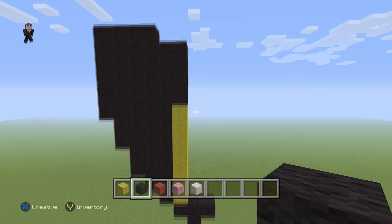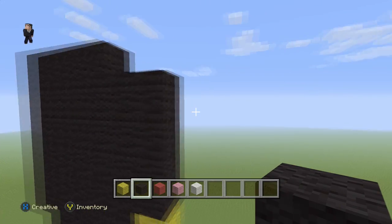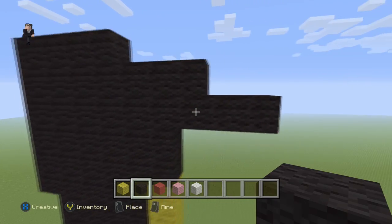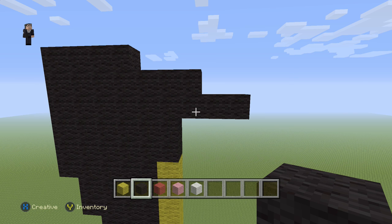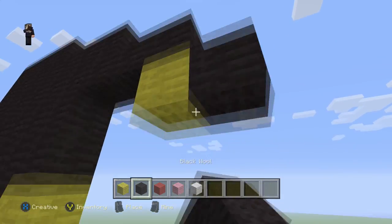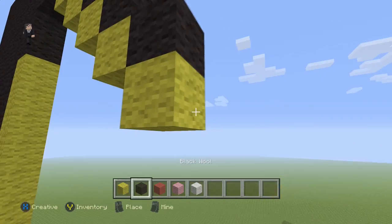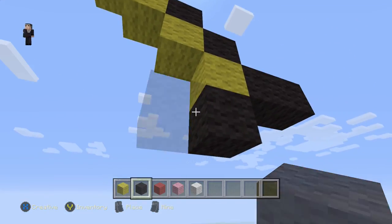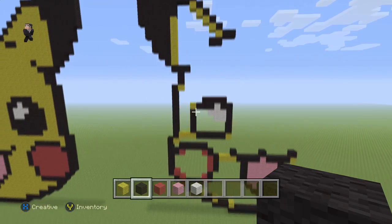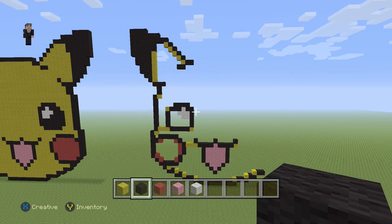Now we're up at the ear — Pikachu's ear, get it? We're gonna place two black wools going down from the top: 1, 2, and then 1, 2 towards the right. Make sure you have something that looks like this. Then go downwards and diagonally towards the right four times: 1, 2, 3, 4. Then a yellow wool with two black ones on the right, and two on the bottom going towards the left. That's what the middle and left side of Pikachu should look like — we only have to do the right side now, then fill in with yellow and we'll be absolutely finished.